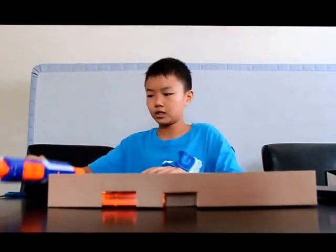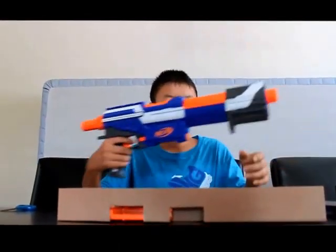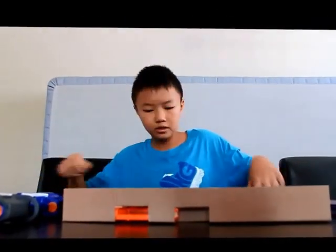This also has slam fire, meaning you can hold down the trigger and just keep firing it like that. The way it works is you pull this handle back and then you shoot it by pressing the trigger. Let me get this clip out real quick.